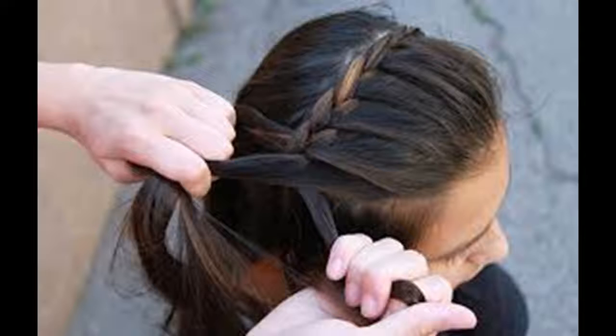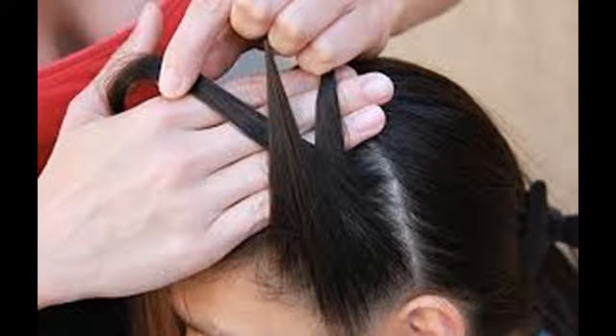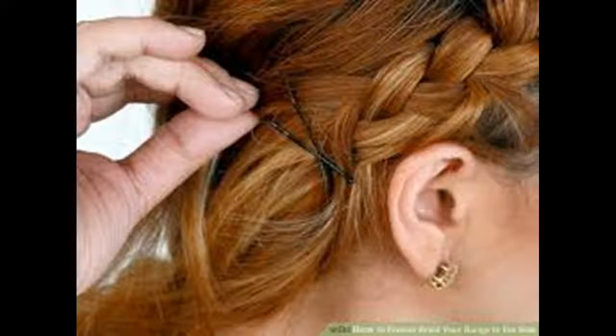Work in new hair. Keep going with this traditional braid pattern, but start bringing in other pieces of hair. Before crossing a section over to center, grab some hair from that side of your head and include it in the crossover. Every time you cross over, work in another small piece of hair. How much new hair you grab each time doesn't matter, but the less hair you grab, the more intricate the braid will look. For the best looking French braid, pick up the hair near your face and neck. If you only pick up pieces from the center near the main strand, they'll get covered up later with strands from the outside.